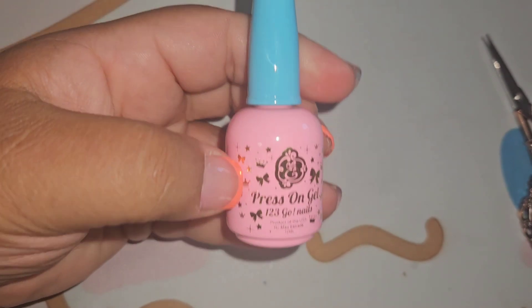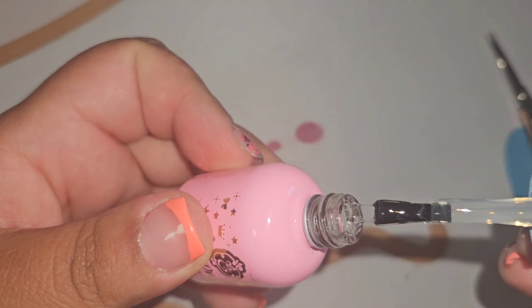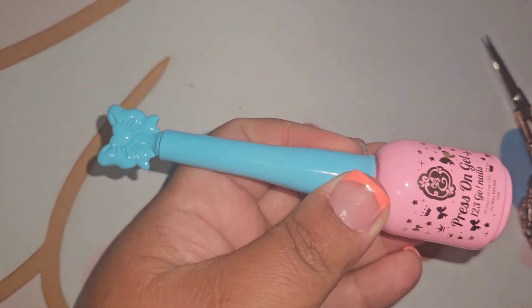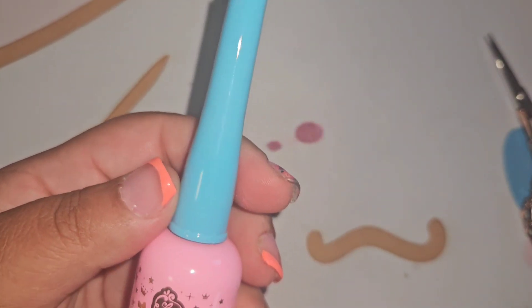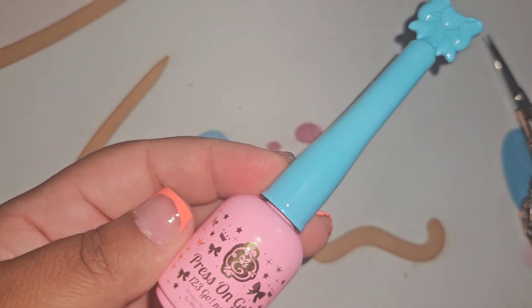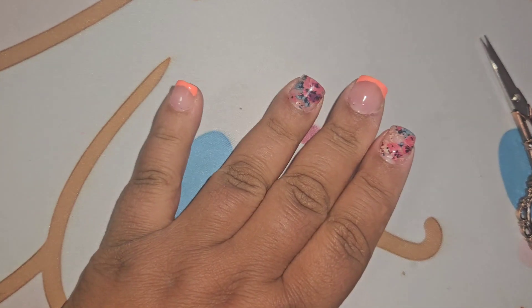Another item I was very happy to get — and I saw other people getting — was the press on gel: the one-two-three-go nails press on gel. I really wanted to try this because it's thinner than bubble gum gel, and I have a feeling it would be much easier to remove when taking your set off. I only saw a small handful of people get this in their scoops. I said I could only pray I'd get it, and if I didn't, I was going to cave and buy it. I'm going to try it on my next set!